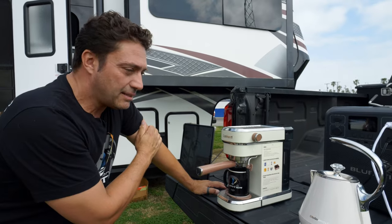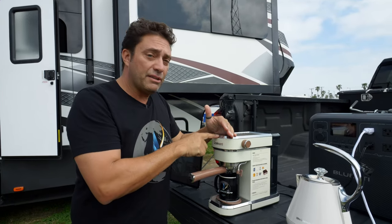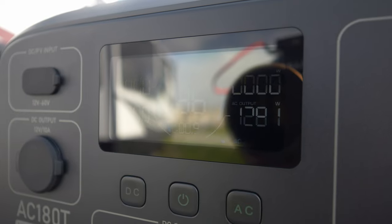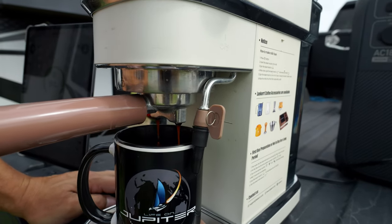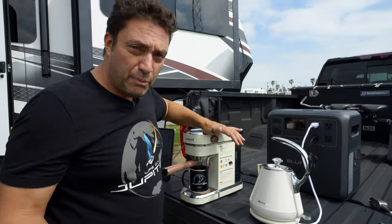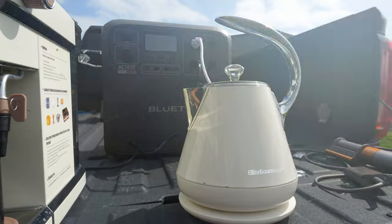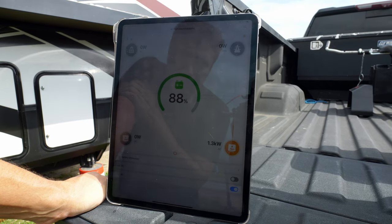We've got a few appliances lined up. Starting with the coffee maker, rated at 1350 watts. It fires up and draws 1300 watts — no problems at all. It drops back to 60 watts once heating is done and we've got coffee. Put the kettle on next — 1300 watts. The app is showing 1.3 kilowatts, exactly as predicted.